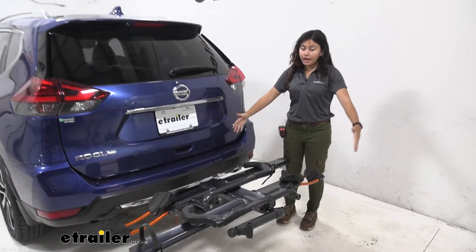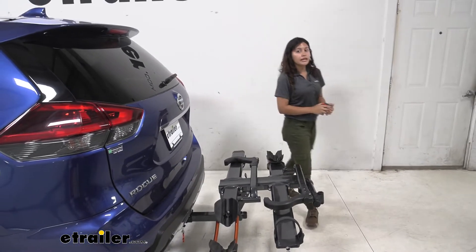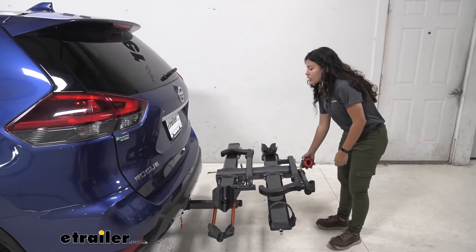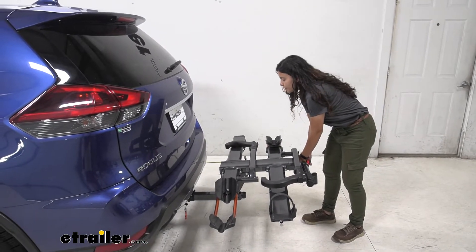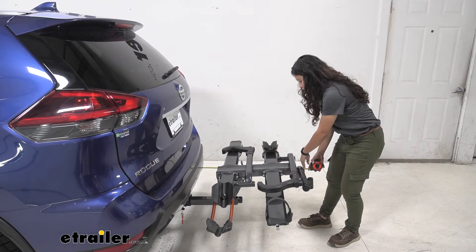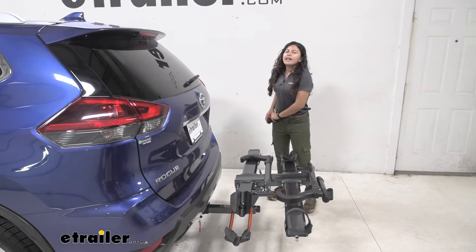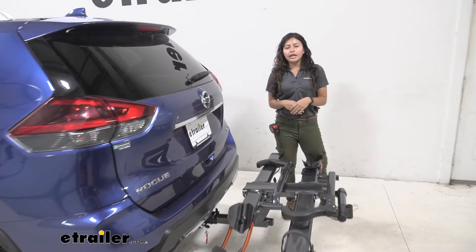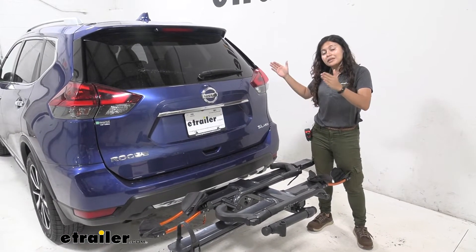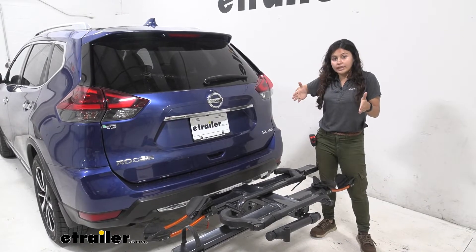Whenever you have a bike rack behind your vehicle there's going to be some length added to the back of it. So we're going to take some measurements — from the rear bumper of our Rogue all the way to the end of the bike rack, which is by that bike repair stand, we have it at 29 and a quarter inches. Now that's pretty normal for a two-bike platform style rack, but still remember that distance especially when you're backing into your garage or trying to park in a really tight spot.